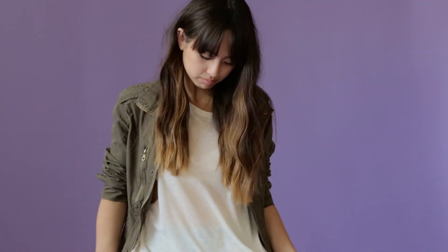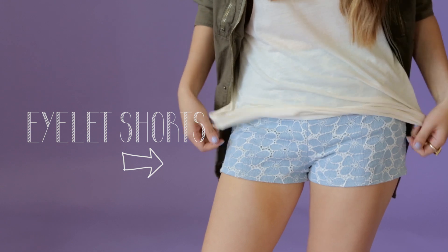The next look is simply layering a light jacket over your tank top. Since the jacket and the top are both plain, I decided just to add a subtle print with the bottom. If it's getting too hot, you can simply take off your jacket and just show the tank top itself.